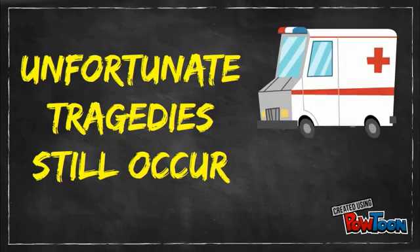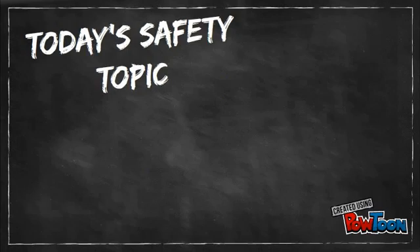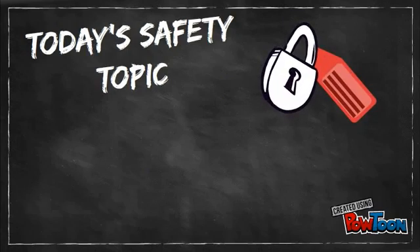Yet, unfortunate tragedies do still occur, but many of them could be prevented if the Lockout Standard is applied correctly. Today's safety topic provides a review of the Lockout Tagout Standard.